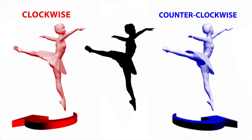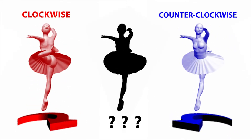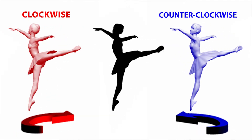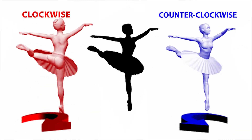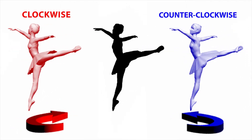But for the middle dancer, which is just a silhouette, we are given no clues about which way she spins. Your brain, in an attempt to make sense of it all, guesses which direction she might be spinning. By glancing at either the right or the left dancer, it is easy to see how the middle dancer can spin both ways.